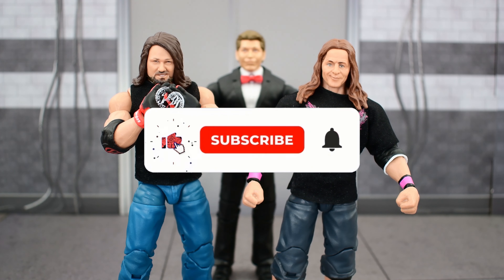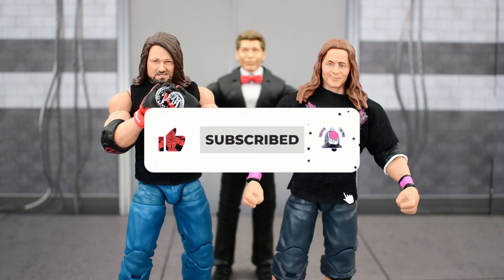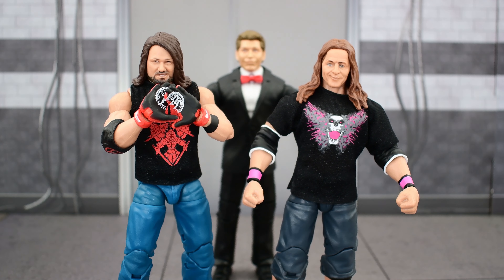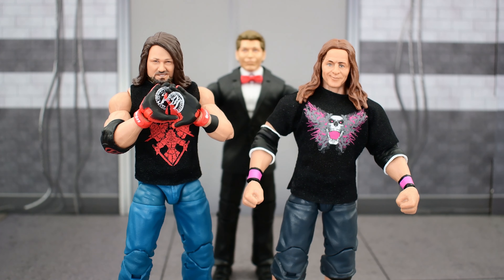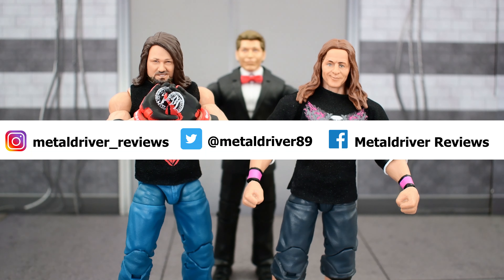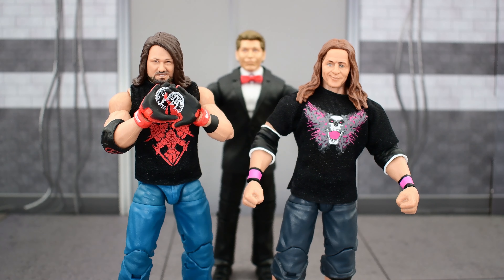If you haven't done so already, go ahead and like this video and subscribe. If you want a chance to get a shoutout in the next video, leave a comment down below — just like Yasin, who said: 'Love your channel, and I'm also an articulation guy, so never stop showing the articulation on the figures.' I agree — I am also an articulation guy. Follow me on social media to stay up to date with all my wrestling figure photography, and I'll see you next time.